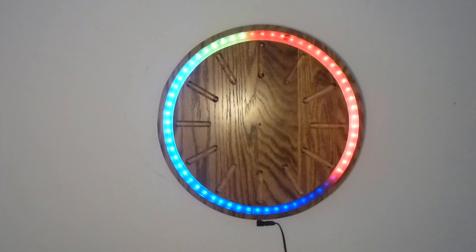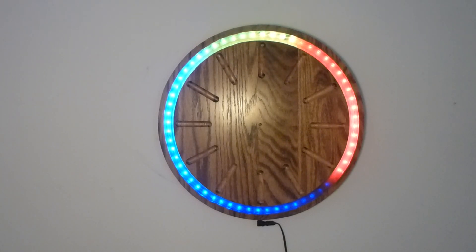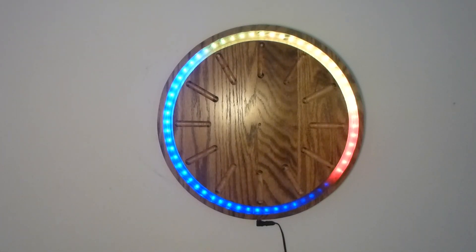The controls for setting the time and adjusting the modes, because there are various display modes, are hidden behind the three — you just press that to adjust the display modes — and behind the nine, which if you hold that, will set the time.